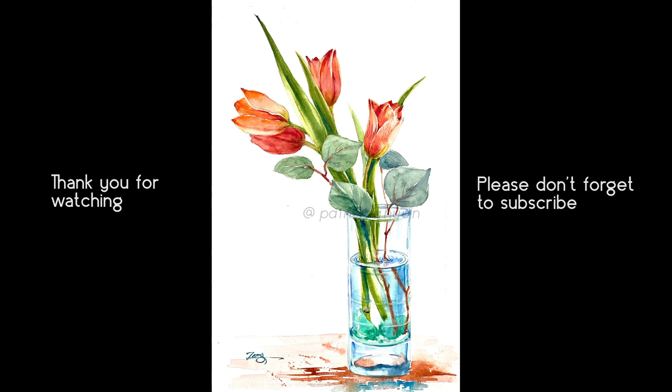Okay, today's painting is all done! Thank you so much for watching. See you next time, bye!